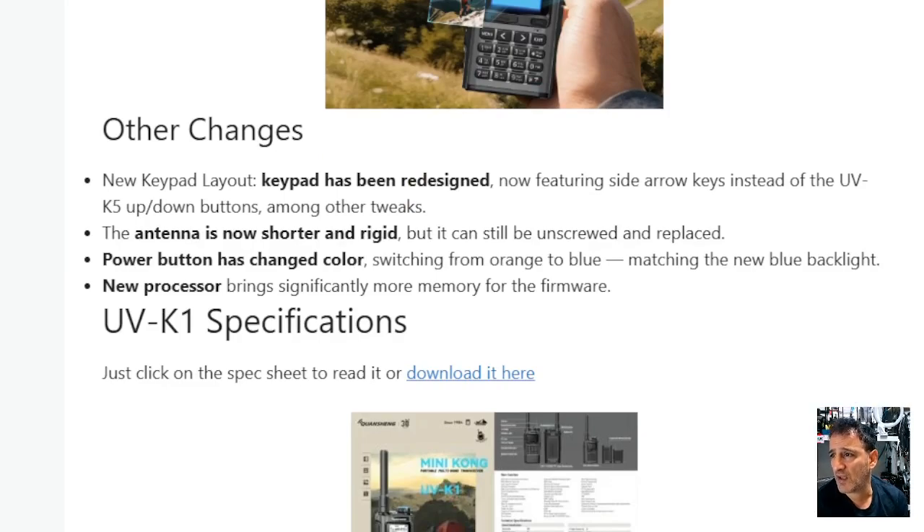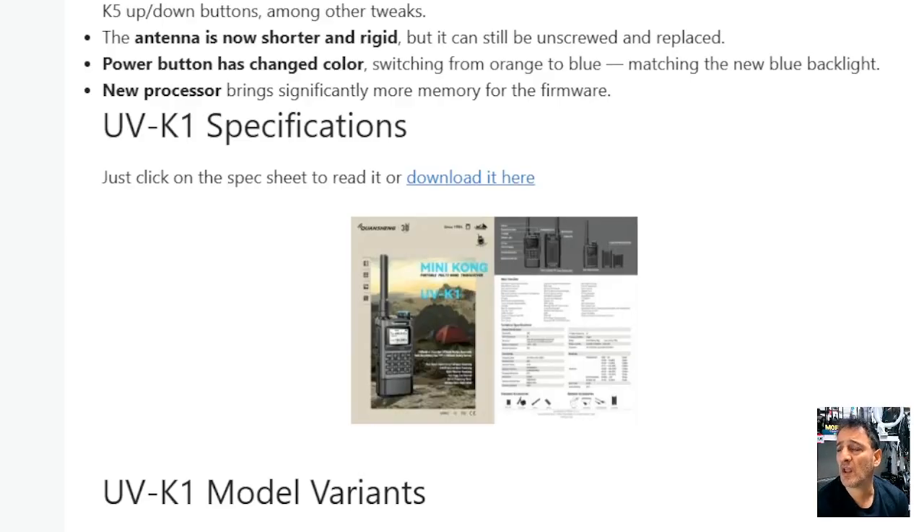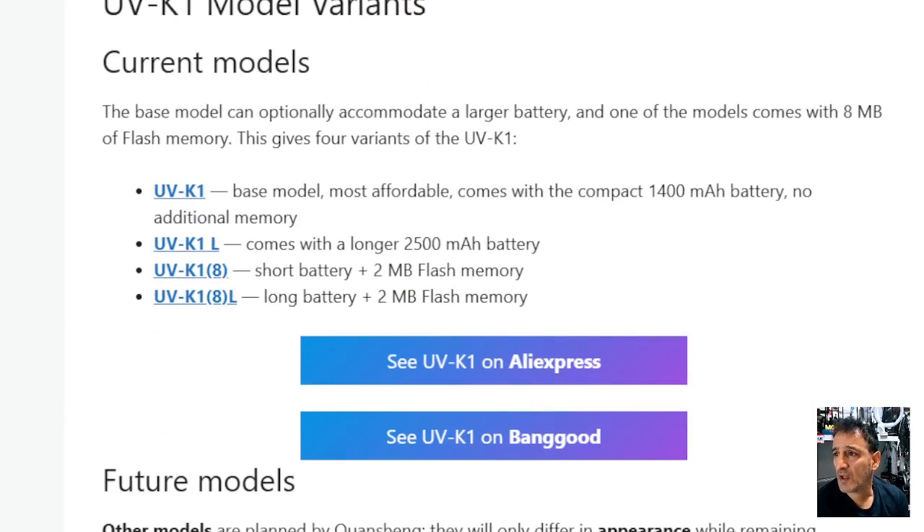So other changes: the new keypad layout has been redesigned, now featuring side arrow keys instead of the UVK5 up and down — same as the TK11. The antenna is now shorter and rigid, and can be unscrewed and replaced. The power button has changed colour. There's a new processor and more memory. There's the K1, K1L with a larger battery, and K1A with a short battery but bigger flash memory.